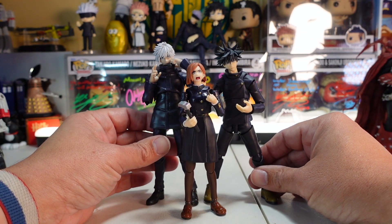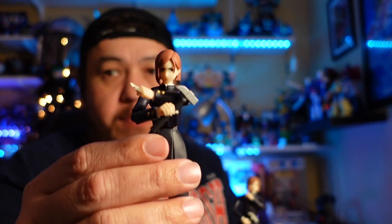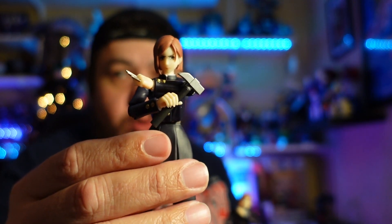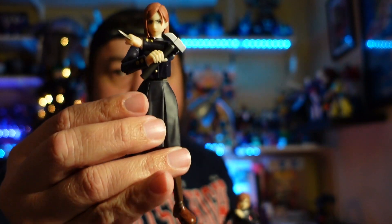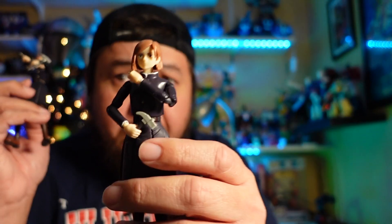We've got Fushiguro and Gojo — all we're missing is Yuji, who's next in the review series. Now for my final thoughts: which one should you get? The SH Figuarts is clearly the better figure. My main gripe is that you can see those joints a lot more than on some other Figuarts releases, but it's still the winner.